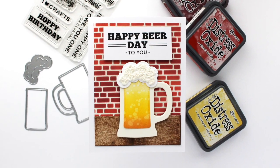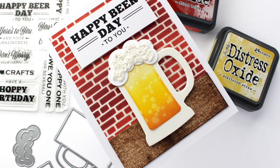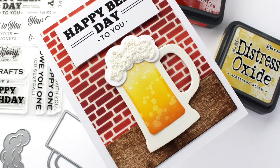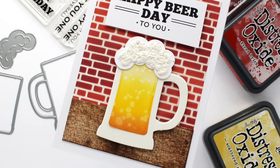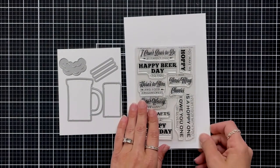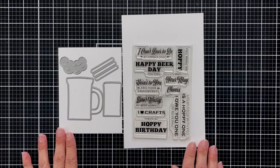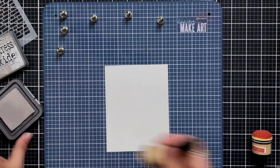Hi everyone and welcome back to the My Favorite Things YouTube channel. This is Mindy Egan. I have a fun card project to share with you today featuring the Frosty Beer Mug from My Favorite Things. I have the Here's to You stamp set and also the Frosty Beer Mug die-namics.